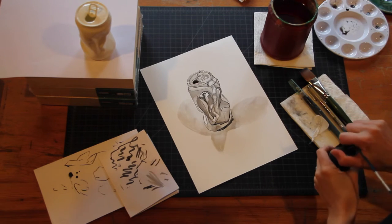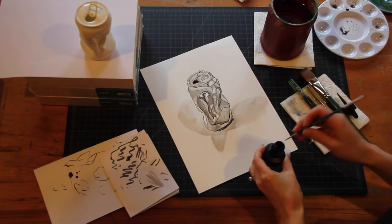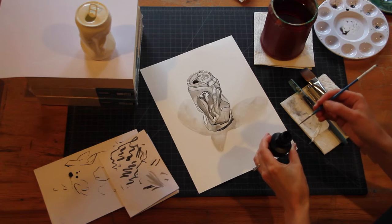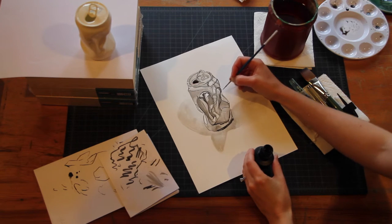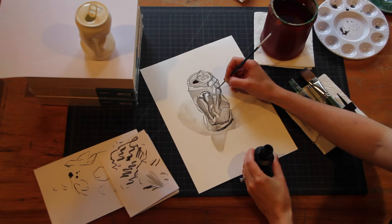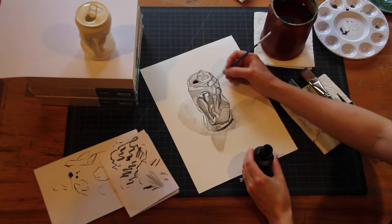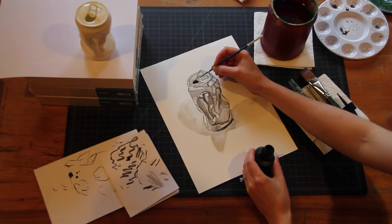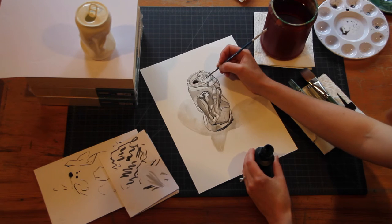One thing to mention before you move on: you can always go back to other steps. You can always go back to adding line in places if you need to. If you did your gray washes and noticed you could really use a line in a spot, just add it right in. It's best to wait until the gray washes are dry, because if a spot is particularly saturated, instead of a nice clean line, your line will bleed into that area. So either wait until it dries, or make sure the areas you're working on are dry while adding those lines back in.